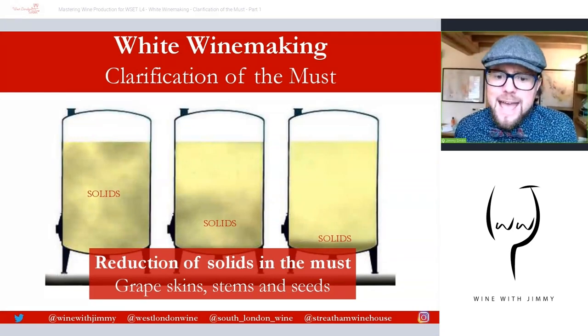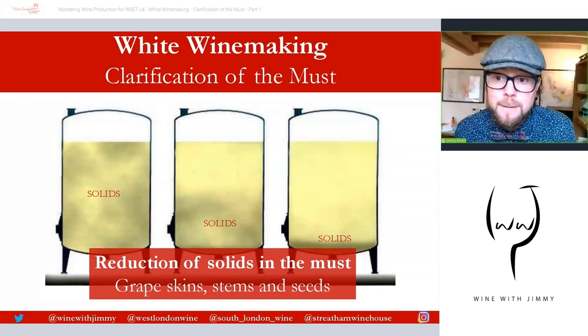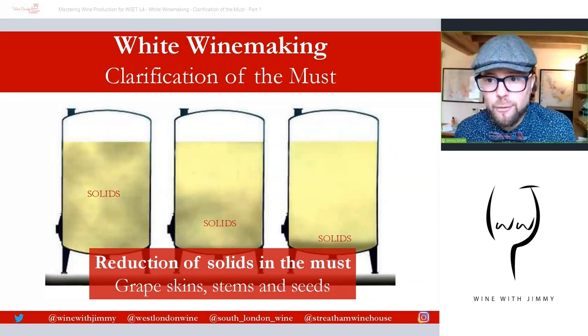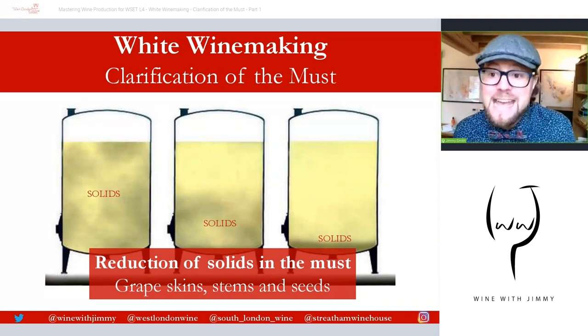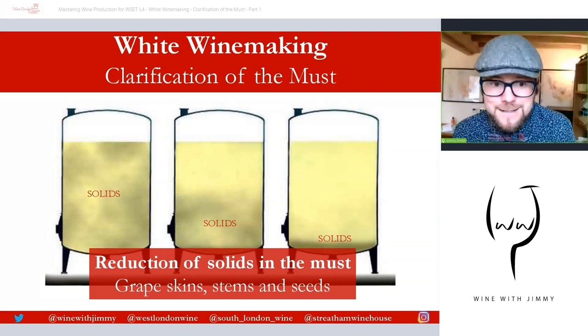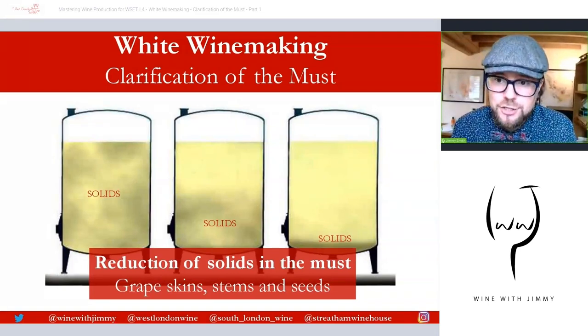The aim of clarification is to reduce the amount of suspended solids in the must, and these solids include the classic holy trinity from the grape: grape skin, stem, and also seeds. We're showing you actually a form of clarification which we'll go through in a future video in this series.